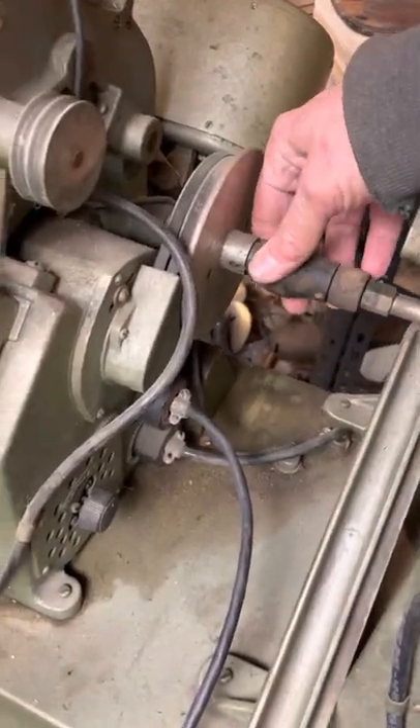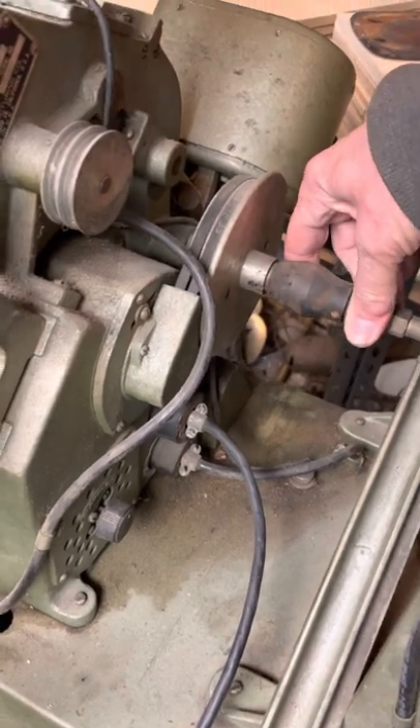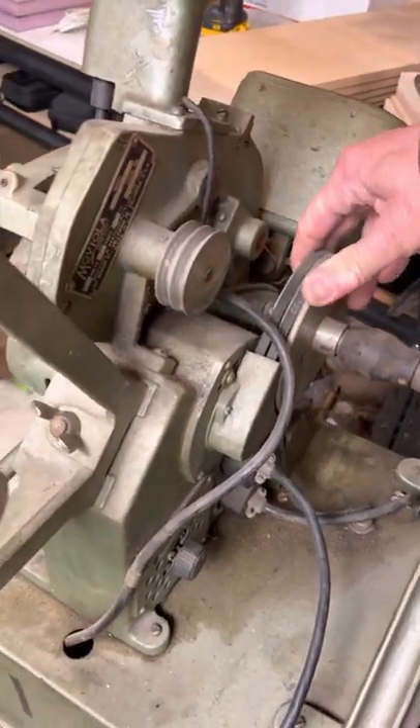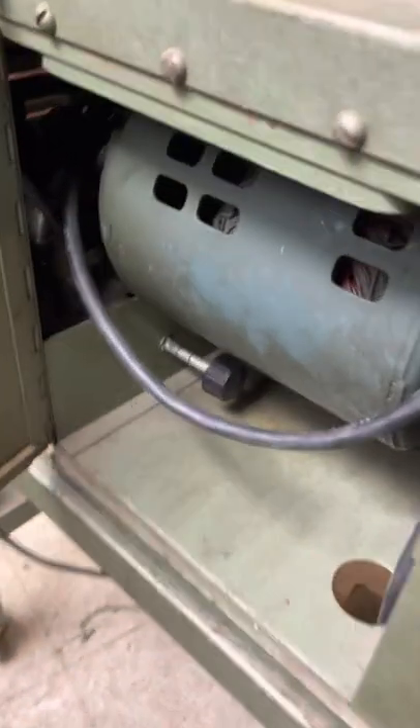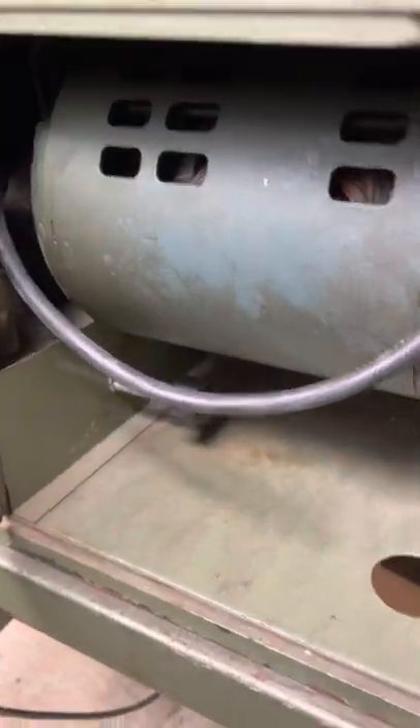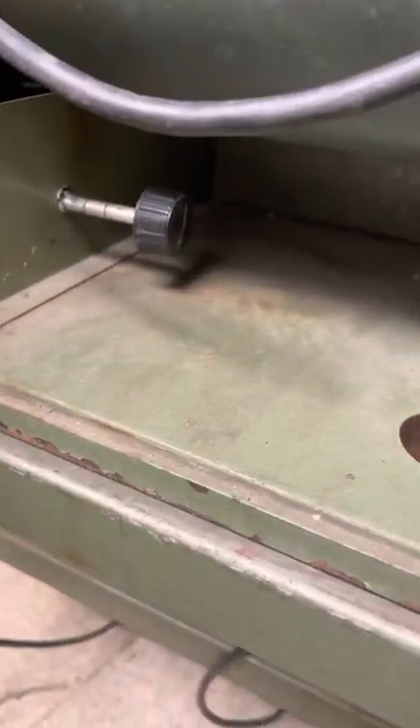I'm not sure exactly how you even use it. The mechanism on this side is a little gunked up, so it's going to take a bit of work. There's the motor, and it's got another knob — I don't even know what that does.